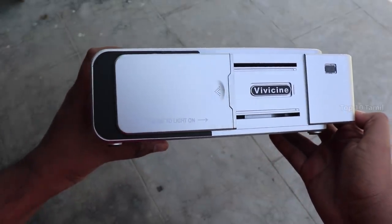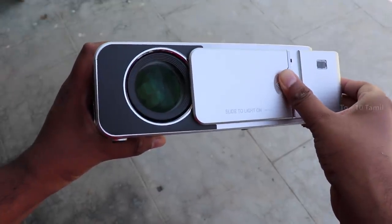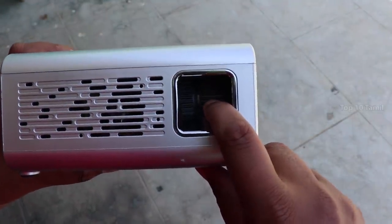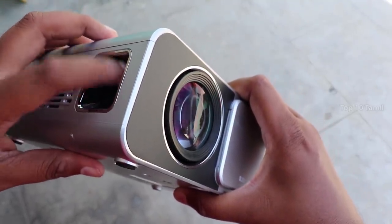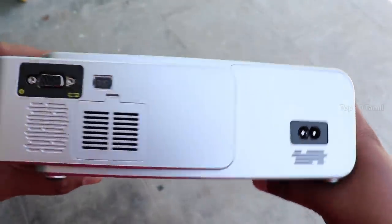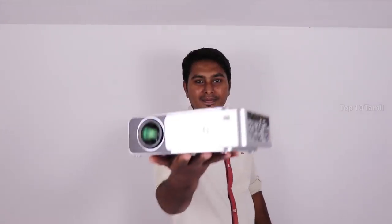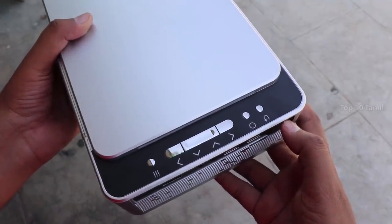On the front side of the projector, if we have a slide we can move it to the side. We can adjust the lens on the front and the perspective of the lens using two adjustment options. On the back side of the projector we can connect the power cable, and there is also a VGA port to connect a system or laptop.